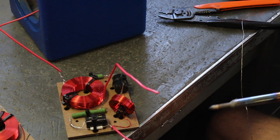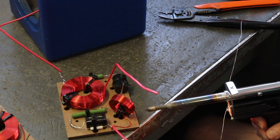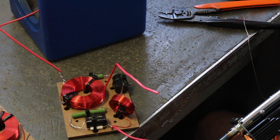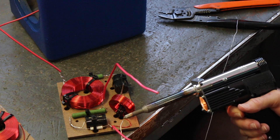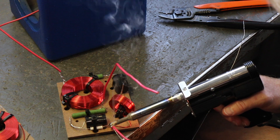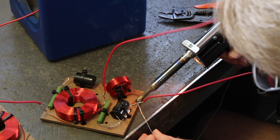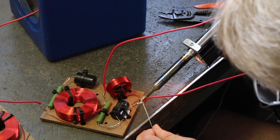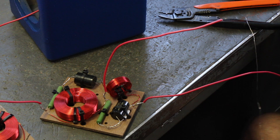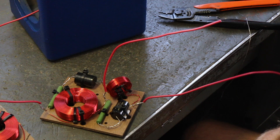Next we're going to do the negatives. That is the easiest way to do it — we're going to do it in a way that uses continuous runs so we're not going to have a lot of breaks in the wire or have to cut and splice a bunch of things. We're just going to be able to solder it right on. We're heating it up and feeding solder on it from both sides with the tip. For all you guys thinking you don't know how to solder — well, you just watched me solder. It was really easy.